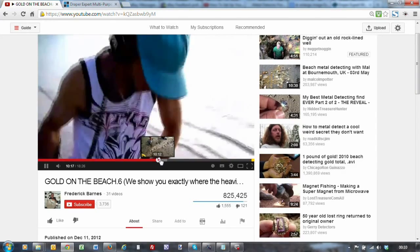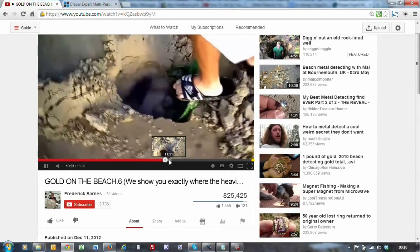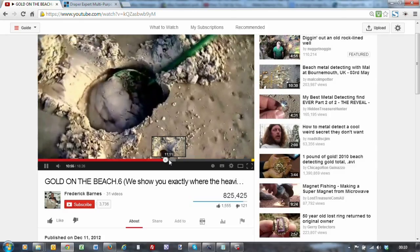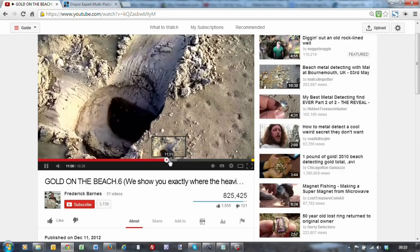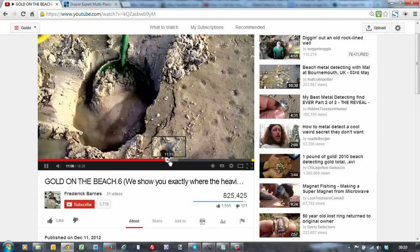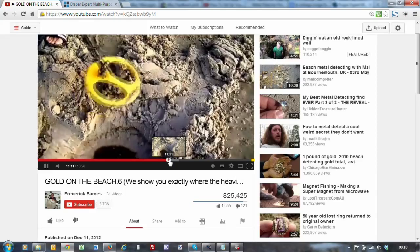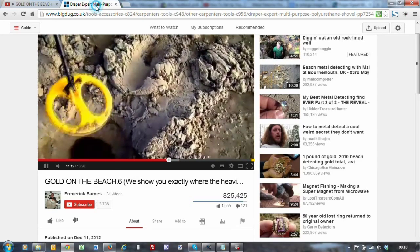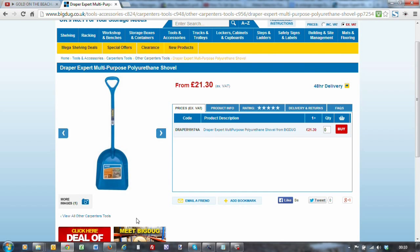I managed to find one and in the UK they're actually made by Draper. You can get them on eBay for between 20 to 30 pounds, so they're not that dear really. I'll just show you the website which sells them.